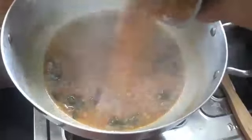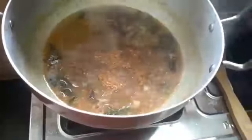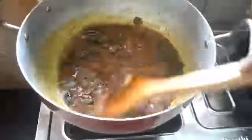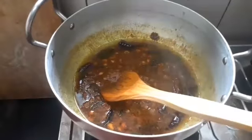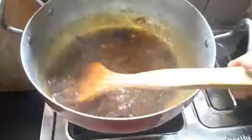You can taste and add the powder in the mix jar. Let's put it in for 5 minutes.